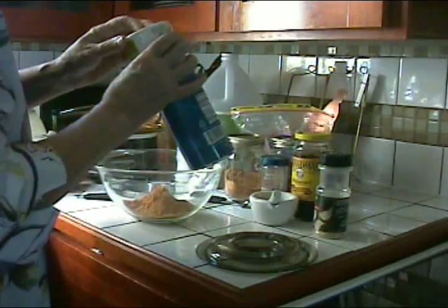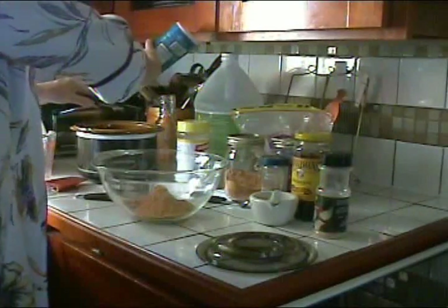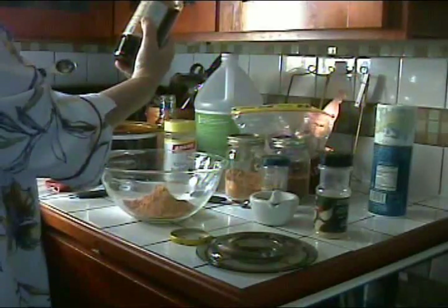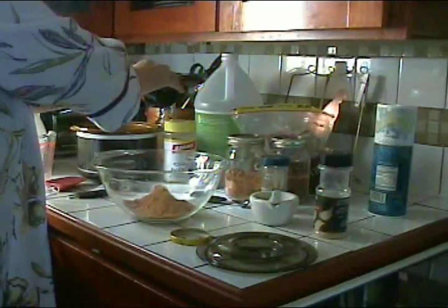A teaspoon of salt — you can use any kind you want. I've got this sea salt that never wants to come out of the jar. And a tablespoon of molasses. Molasses is so good for you; it has lots of excellent nutrients, especially blackstrap molasses. Just a tablespoon.